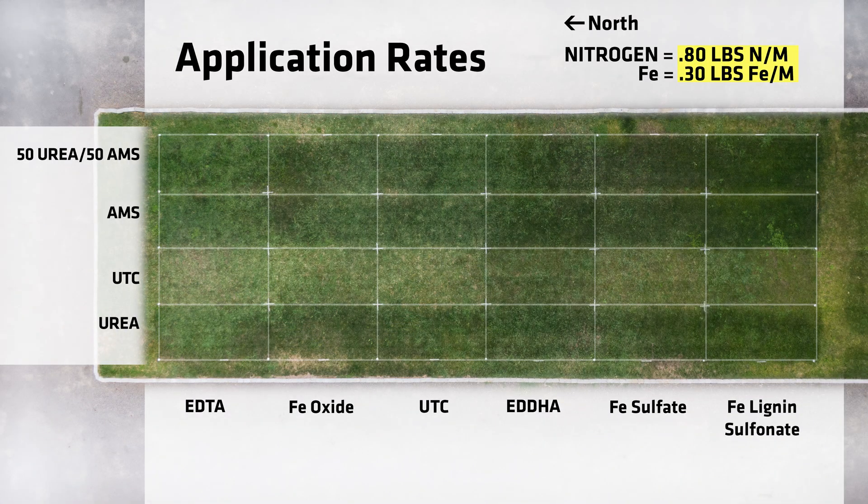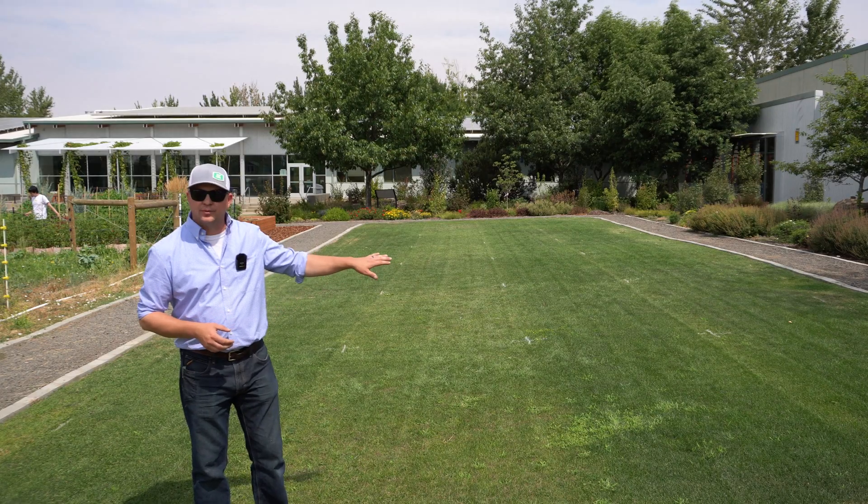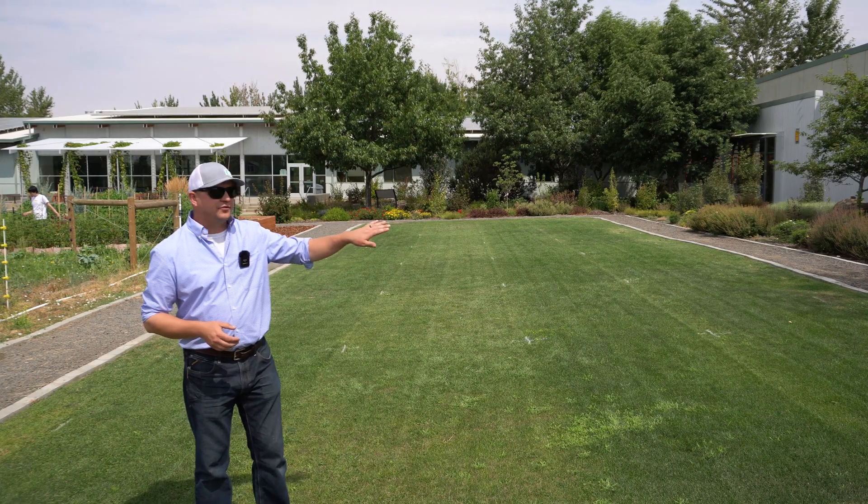One of the things I've noticed throughout this whole study is we get a really quick green and a quick jump of growth from that straight ammonium sulfate treatment. The urea treatment is a little slower to grow but still has a pretty quick burst of growth, and then that 50-50, as you might expect, is somewhere in the middle. Overall turf quality has probably been best in the ammonium sulfate or the 50-50 study.